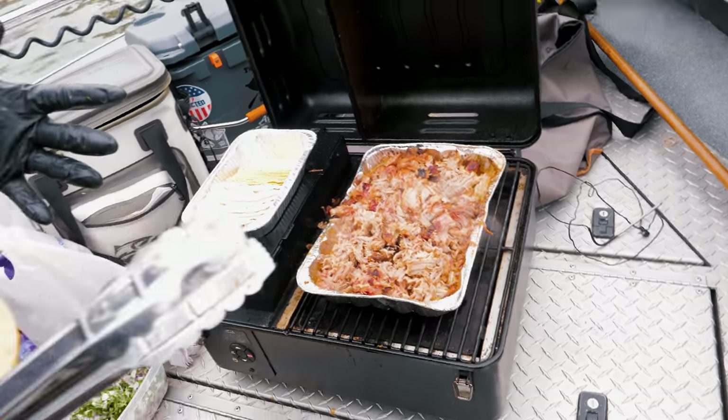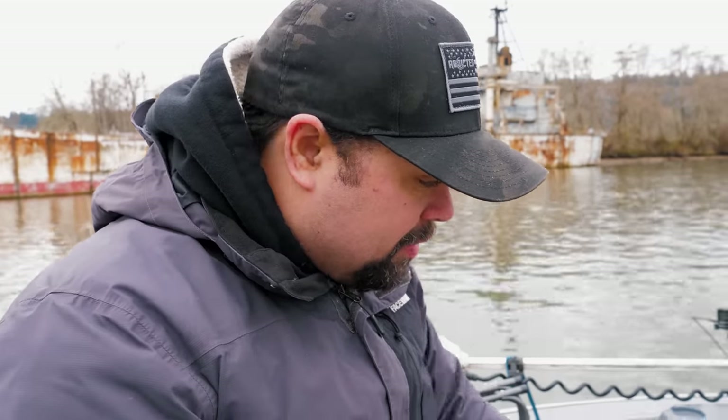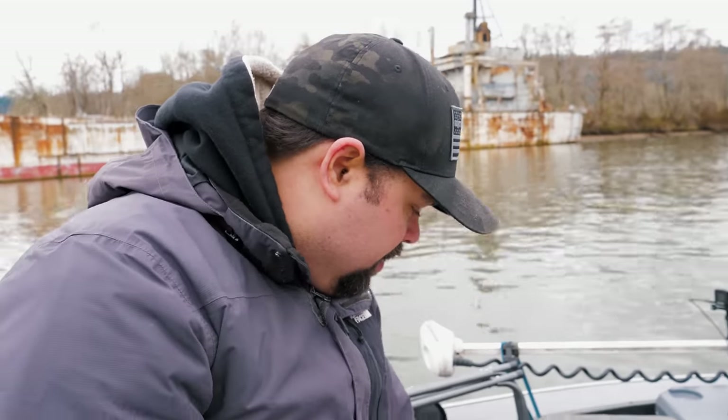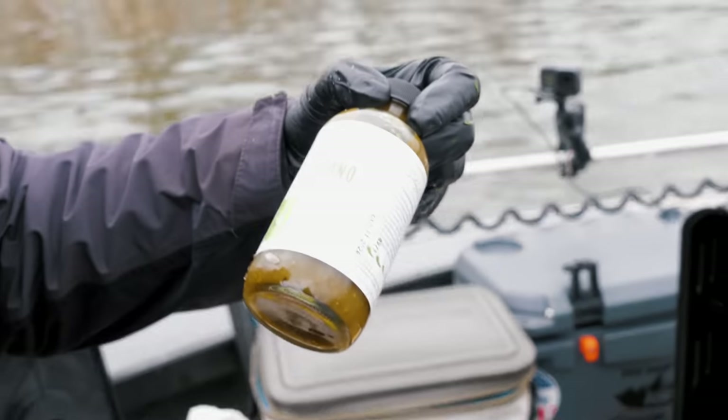Today we're going to take a little bit of a detour from a pulled pork sandwich and we're going to do a street taco style here on the river. So we're going to start with our pulled pork, which has been on for quite some time. We've got tortillas, onions and cilantro, cotija cheese, and a chili lime serrano sauce.